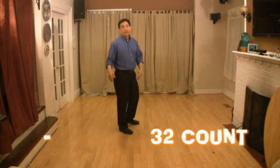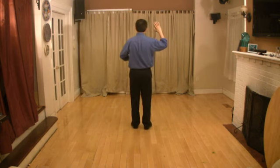Alright, so we start by placing our right hand up and our left hand in front of our stomach. The first four counts are a bachata going to the right. We go one, two, three and clap, and reverse: one, two, three and clap. So the first eight counts are a bachata to the right and to the left with two claps. Let's do that slowly.